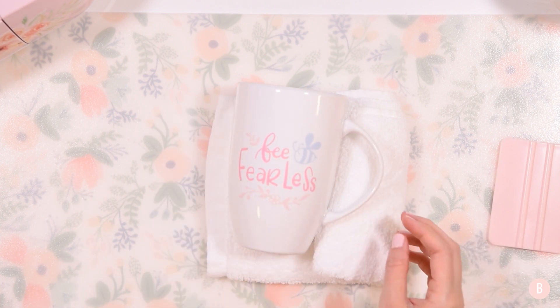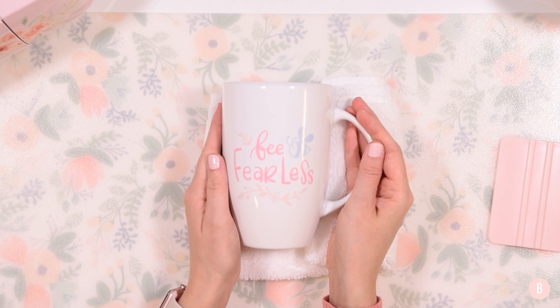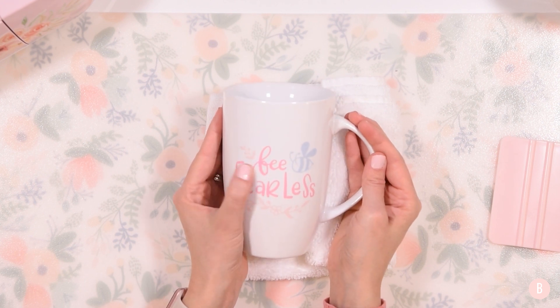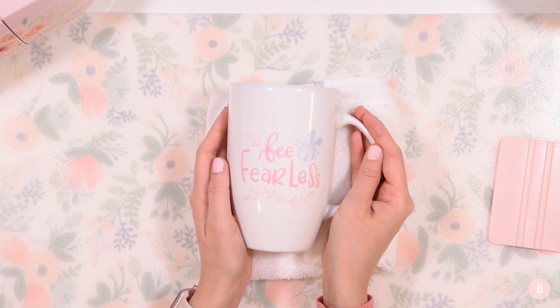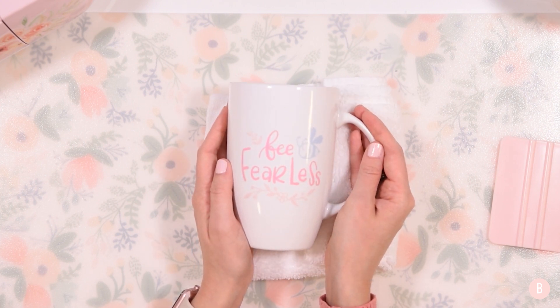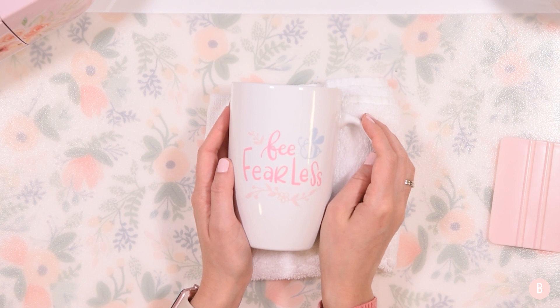That's a really quick and fun little project! I hope this showed you how you can easily cut your Smart Vinyl on a bigger machine if you choose to do so. If you enjoyed this and thought it turned out really cute, please give me a thumbs up and make sure you're subscribed — we have a lot of fun things coming up. I'll see you in the next video!